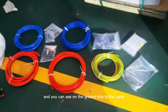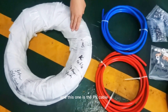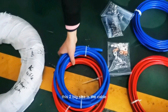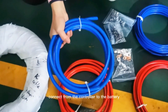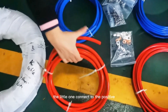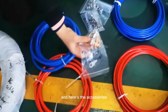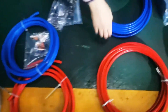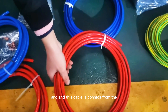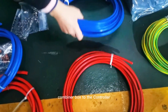And you can see on the ground, this is the cable, and this one is the PV cable. These two big cables connect from the controller to the battery — the red one connects to the positive and the blue connects to the negative. Here is the terminal, and this cable is connected from the combiner box to the controller.